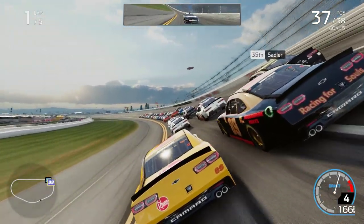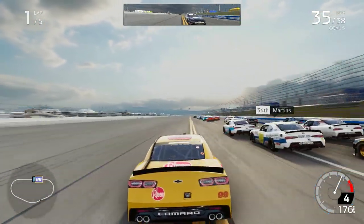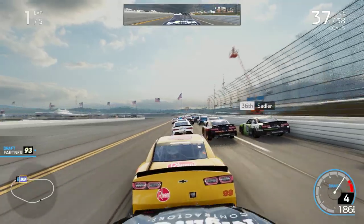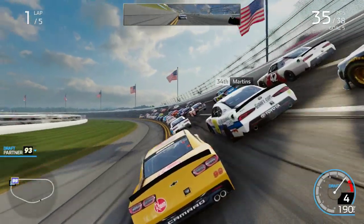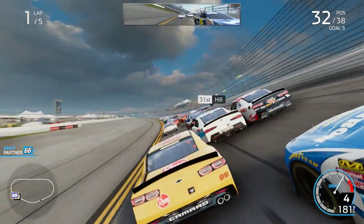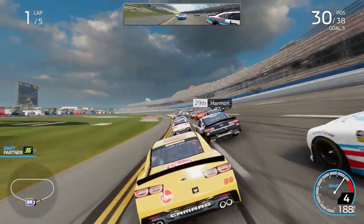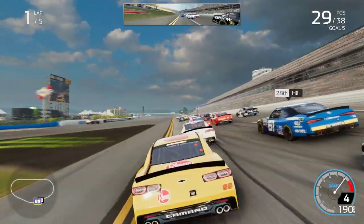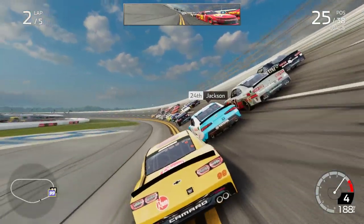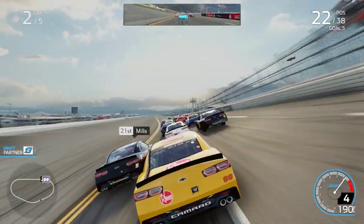Hold your line. Got one outside, sail up. Still there. Got one outside now. Top three is indicated, still there inside.